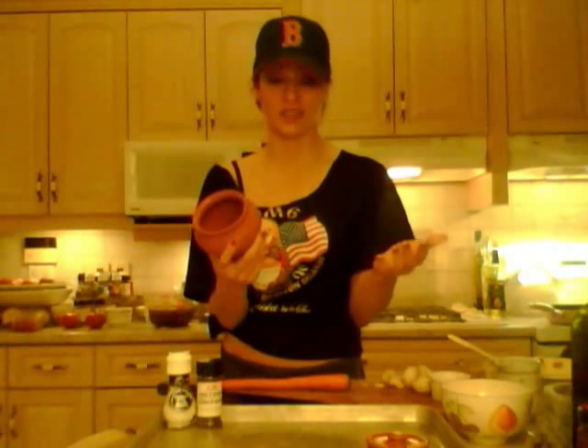Hi everybody, I'm Kimberly Edwards from CookingWithKimberly.com and we are making chicken pot pie tonight — a really cool kind of chicken pot pie because I got this really cool stoneware clay pot. It's from Russia, actually from a website called FromRussia.com. It's Vyatka Ceramic and it's from out of Kirov, Russia.